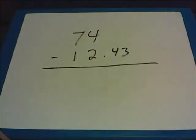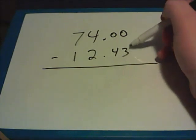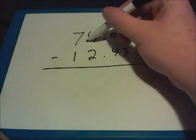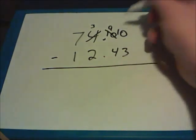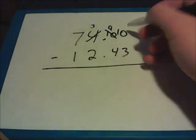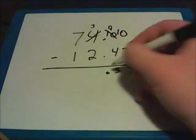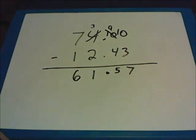Even when subtracting with decimals, it's important to remember how to borrow properly. Here I have 74 minus 12.43. That's the whole number 74, which is the same thing as 74.00. I can't take 3 away from 0, so I have to borrow from the numbers to the left. I can't borrow from 0, so I go all the way over to the 4 and make it a 3, which turns this into a 10. I borrow from that, making it 9, so that last 0 becomes a 10. 10 minus 3 is 7; 9 minus 4 is 5; bring the decimal point down; 3 minus 2 is 1; 7 minus 1 is 6. The answer is 61.57.